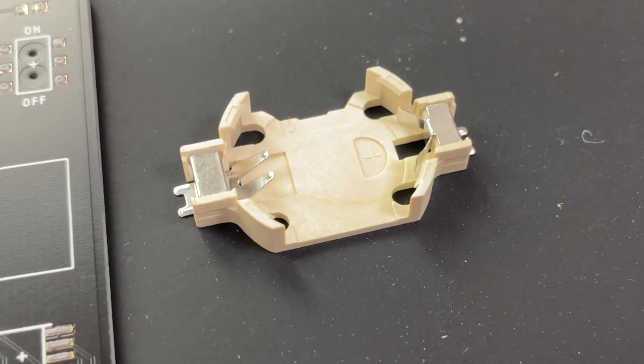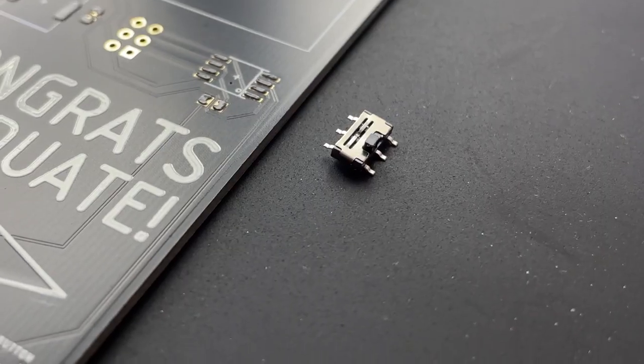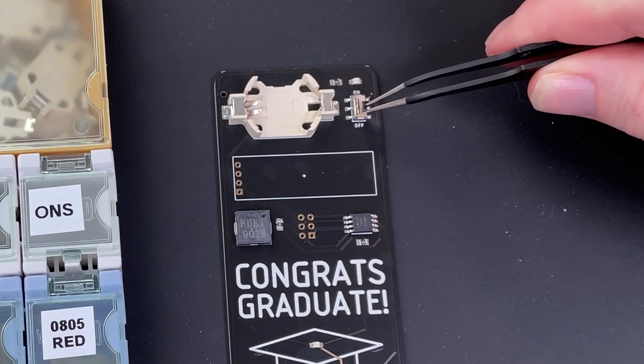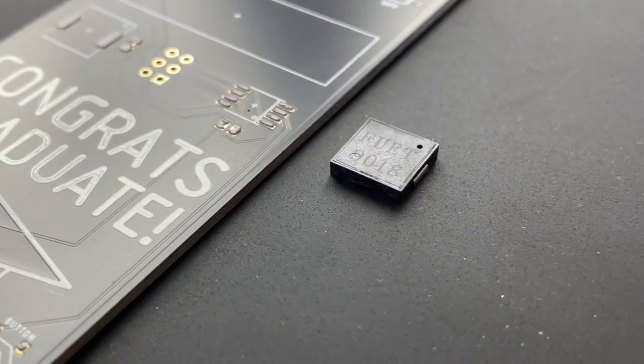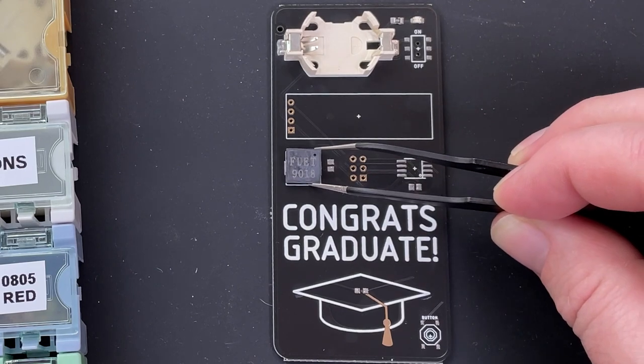Now the battery holder. It has pieces that touch the top and the bottom of the battery in order to provide the power. Then the power switch, which routes the power from the battery to the rest of the circuit board. This is a type of speaker known as a piezo buzzer. It will play the music by converting a signal into sound waves.